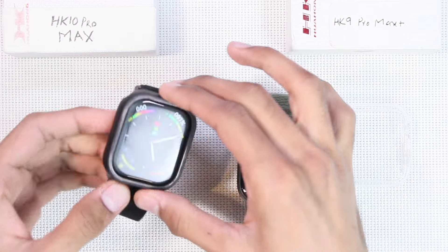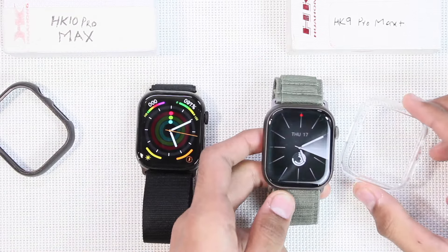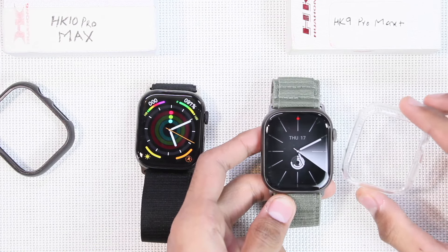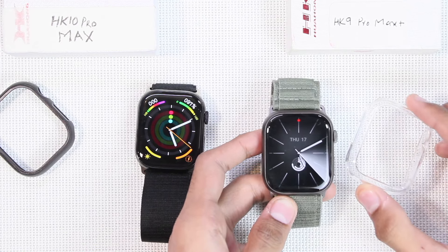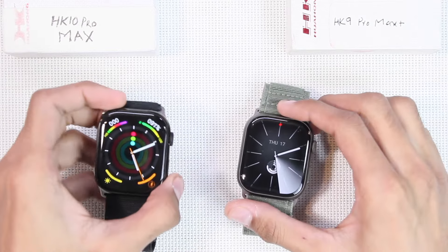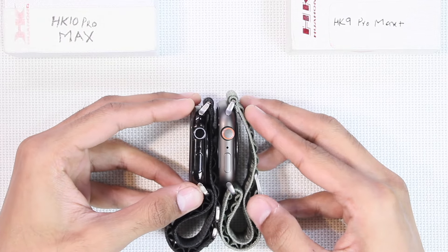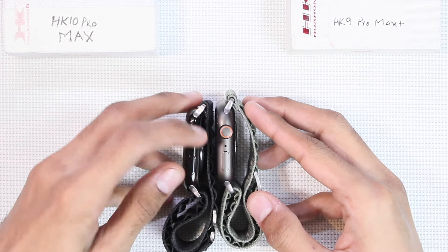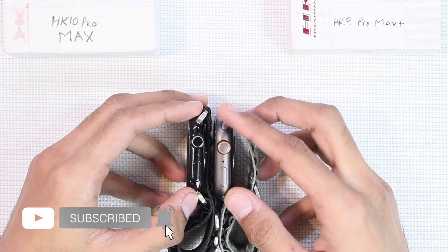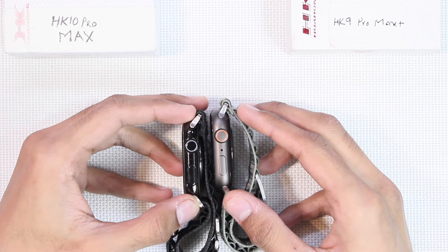The case won't fit perfectly on the HK10. On the other hand, the biggest size in the Series 9 is 45 millimeters, so the Series 9 case cannot be used on the HK9 Pro Max Plus. So both smartwatches are not compatible with Apple Watch cases. Looking at the body, the HK10, being a replica of the Apple Watch Series 10, comes in a thinner frame, while the HK9, replicating the Series 9, is a little bit thicker.